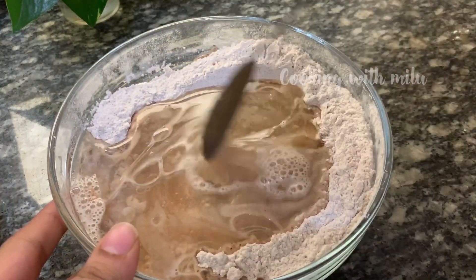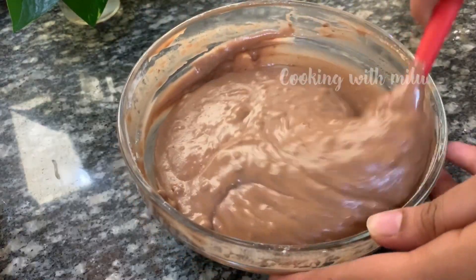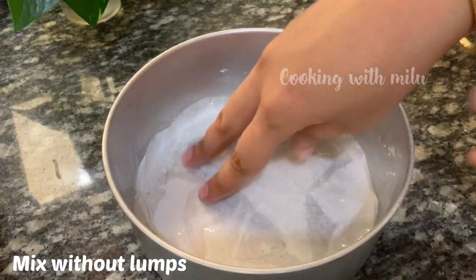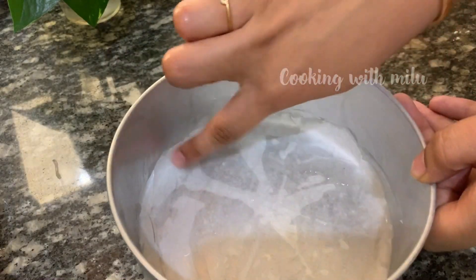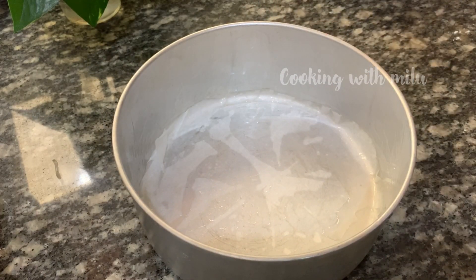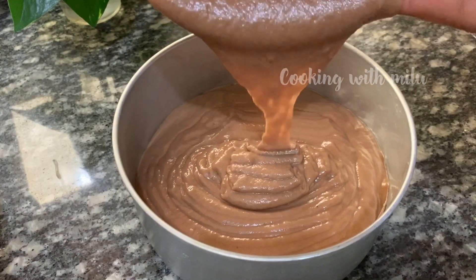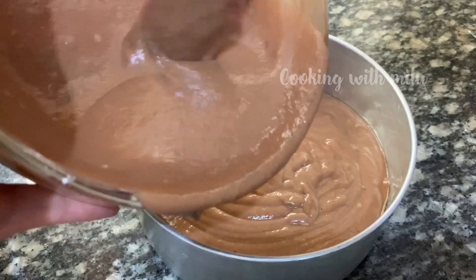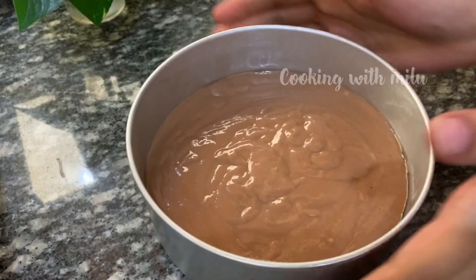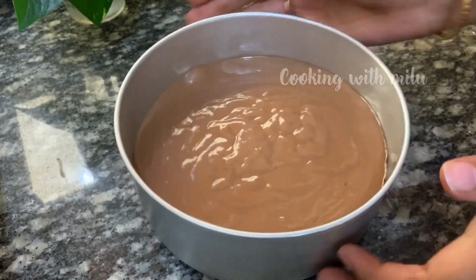Now we are going to mix it at a slow speed using a smooth method. Mix until smooth, then pour the batter into a baking tin lined with butter paper.